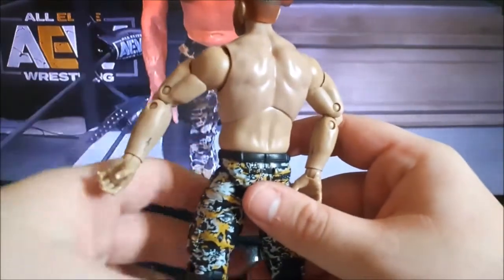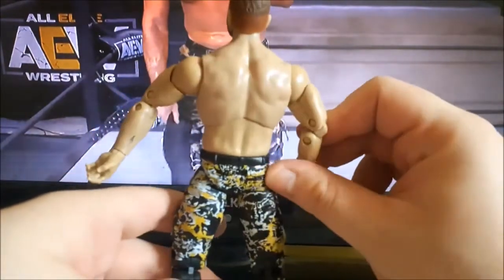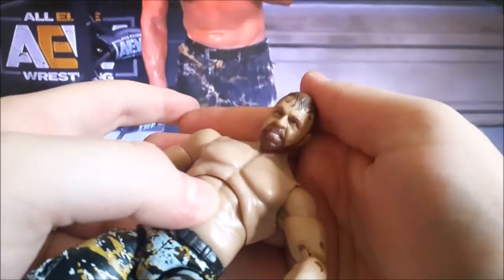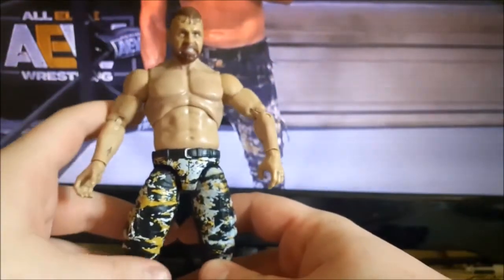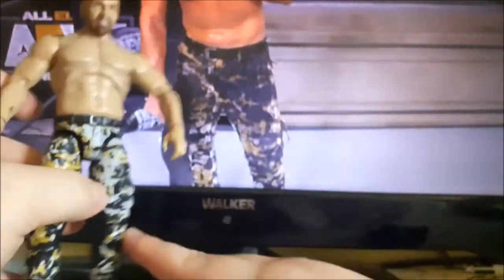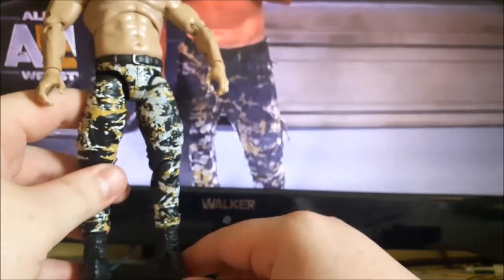Taking a look at Mox himself — he's fairly basic on the upper body and he does have a tattoo on his wrist. I believe he only has it on one arm, so having it on both might be a slight mistake. The head scan is an angry, grinning Mox. His gear is kind of similar to what he wore at All Out — you can see the detailing with the white and the yellow in it, plus your typical black boots.